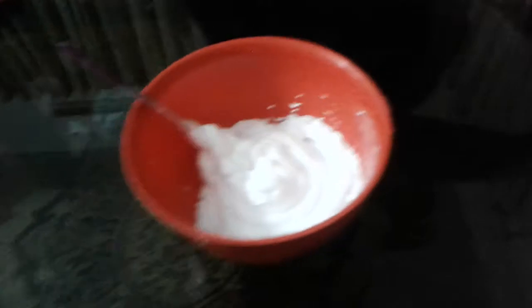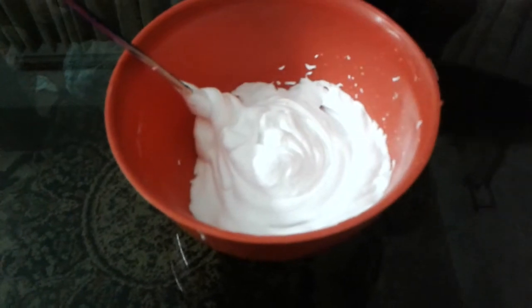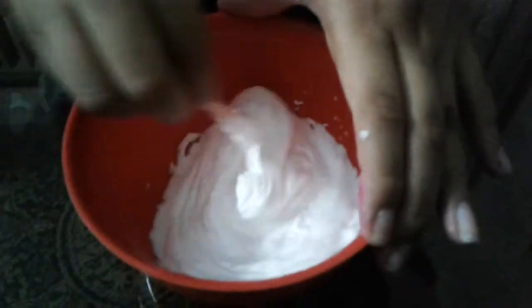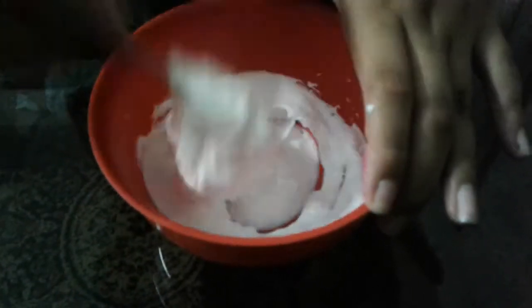After kneading it, you will add two pinches of borax, or a little quantity of borax. And just knead it again. After a little knead it will become a thick mixture.